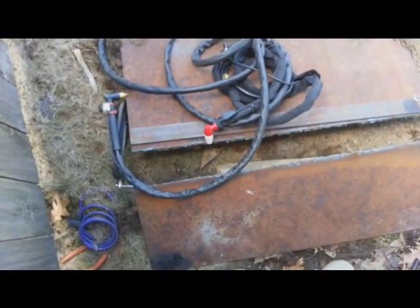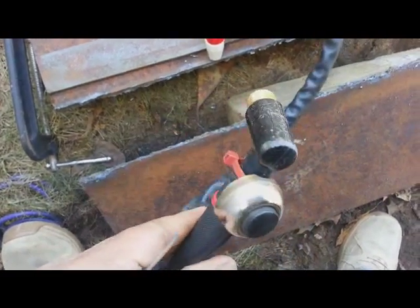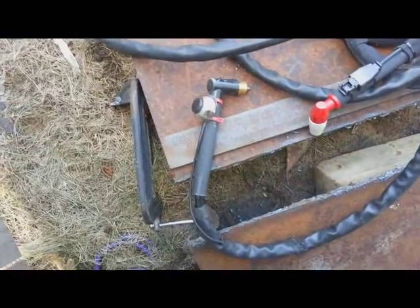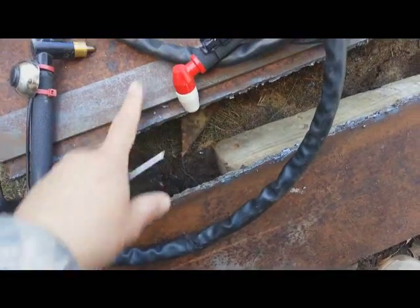It wasn't even the consumables, because I replaced those. I really don't know what caused the original torch to fail. This replacement is a $15 torch — maybe $20 if you buy it on eBay. I'm probably going to buy another one because I'd rather have a 60-amp than a 40-amp.